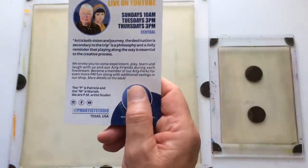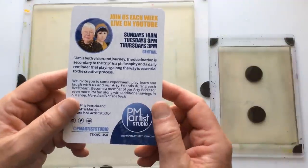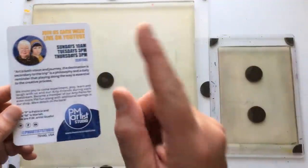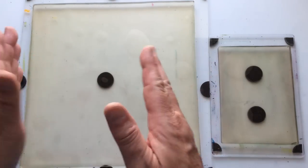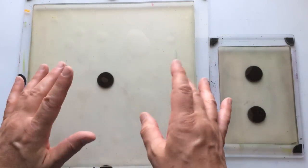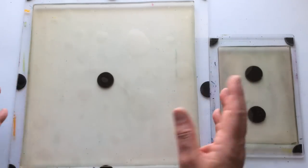PM Artist Studio also has a Facebook group called Makers of Mixed Media Art and Artists. I fully recommend joining that group. You've got to answer two questions to be allowed in, but that's just their way of sorting people from spam.